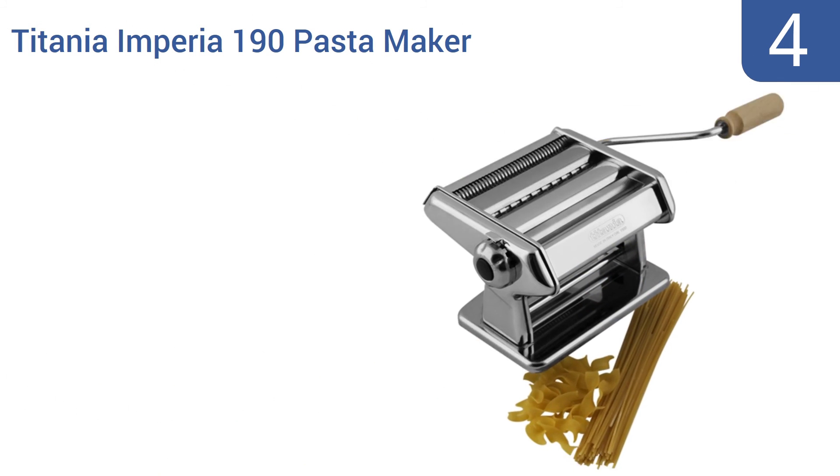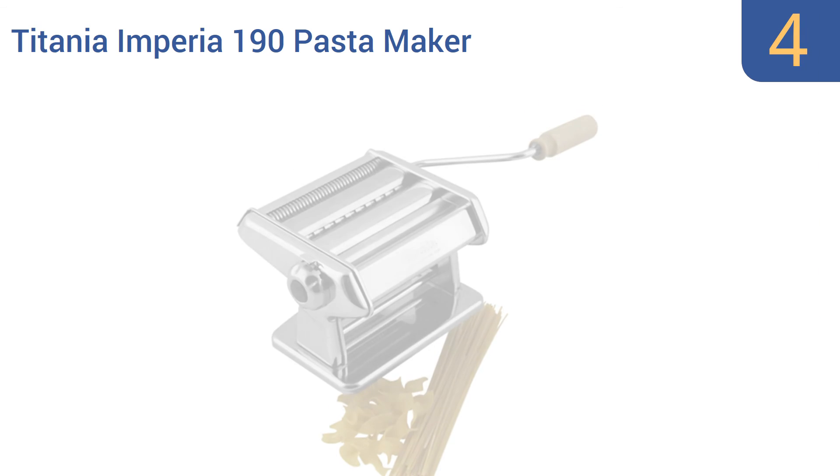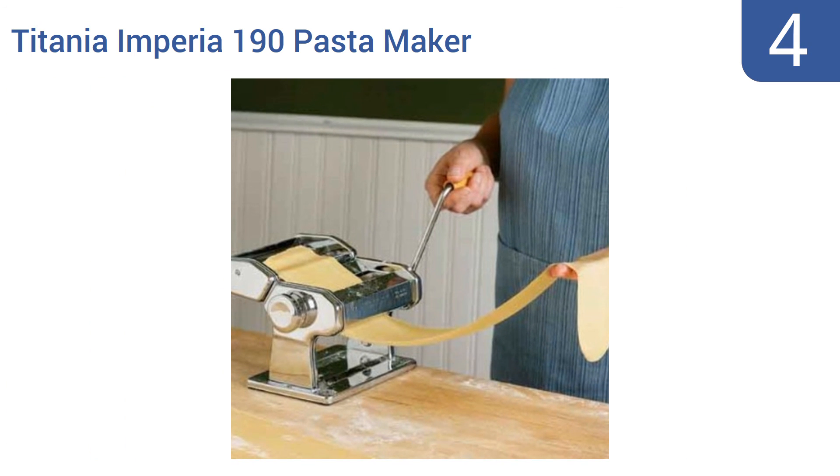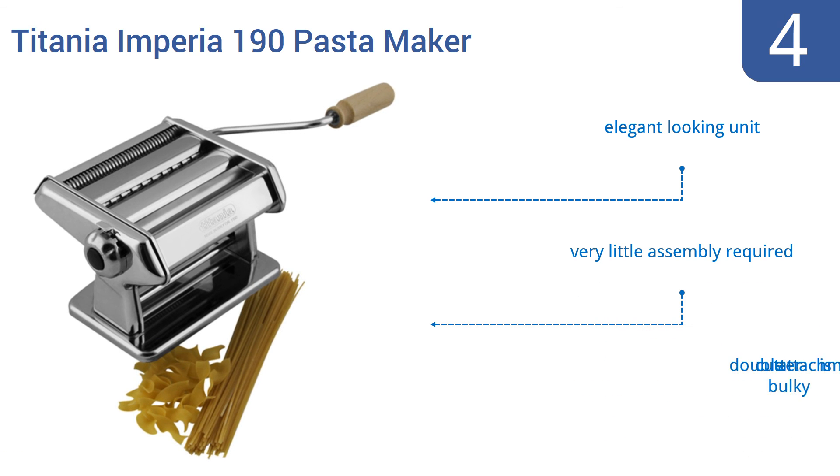Halfway up our list at number 4, the Titania Imperia 190 pasta maker is made in Italy, has a chromium-plated steel construction, and is a great option for preparing lasagna sheets. If you want to impress your guests at your next dinner party, this is a way to do it. It's an elegant-looking unit that requires very little assembly. However, the double cutter attachment is bulky.